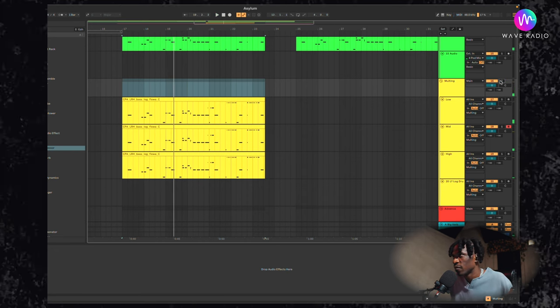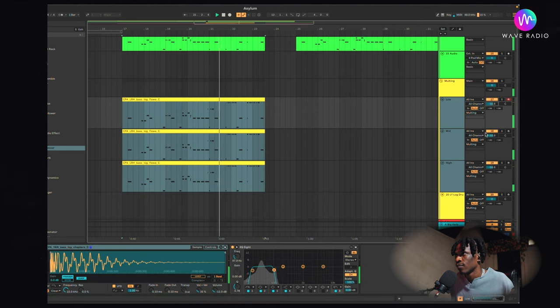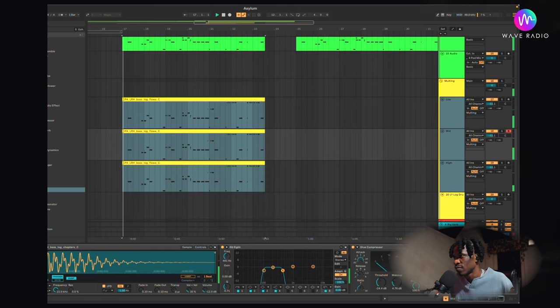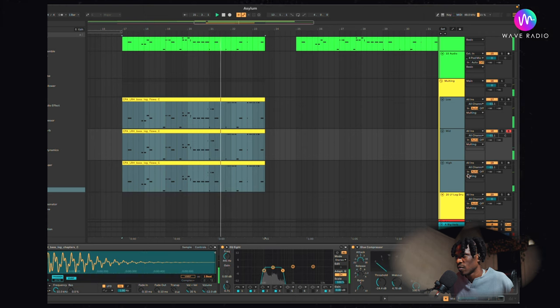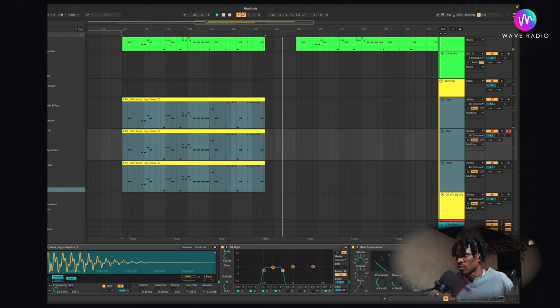Let's hear it in the context of the beat. You can hear the difference. You can also put a saturator on that and mess around with it. You can remove processing from the mid and put it on the high, so that when people are bumping on the phone, they get the same vibe that you want them to get.